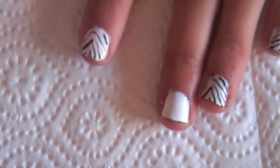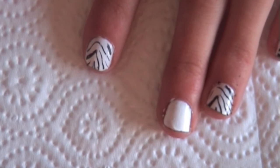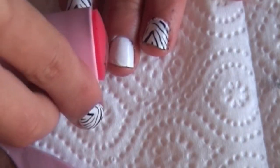So that's one finger and I'm just going to do it again on the other fingers — I'll speed it up this time. And there you go.